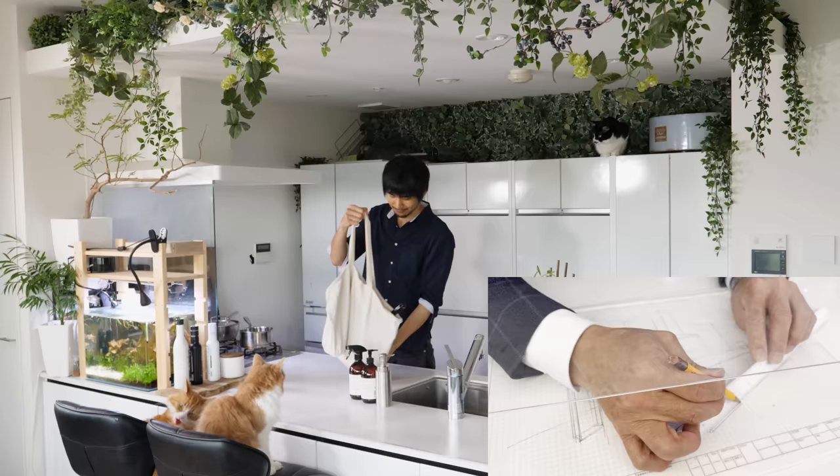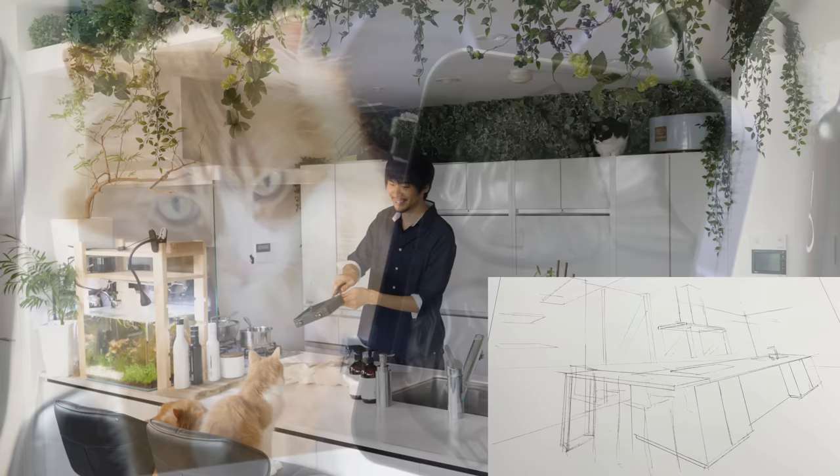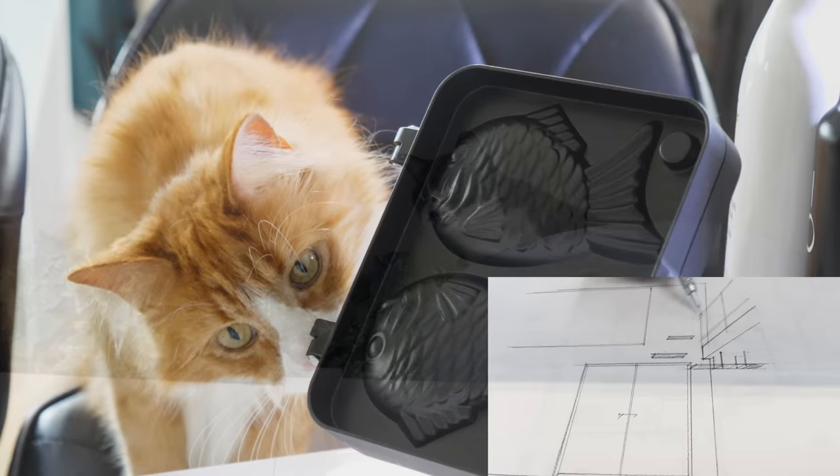Hey guys, I'm sorry for the long wait. I've been working on building a house slash kitchen and I'm almost done with planning. I named my channel like this as a dream and it's finally happening. I'm so excited. It's all thanks to you guys — thank you so much.